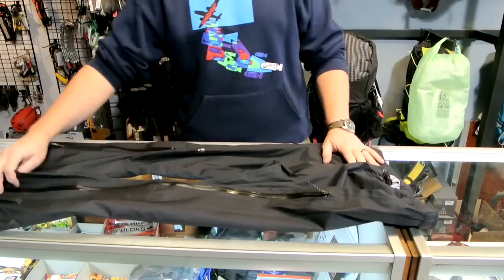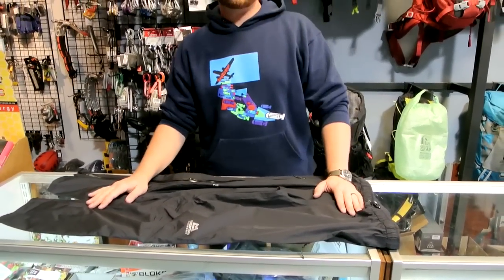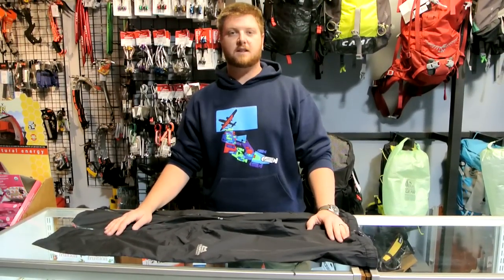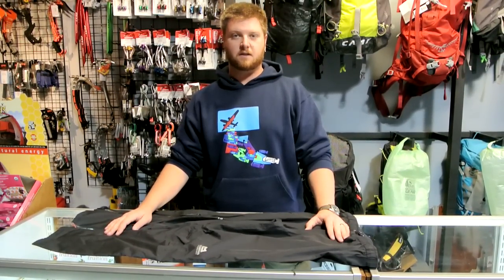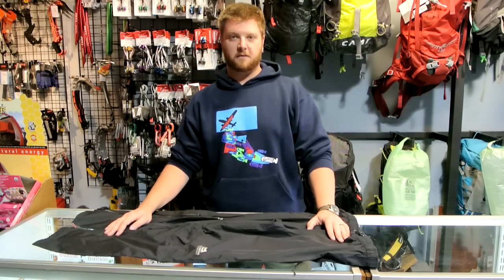8.8 ounces for the Firefox Pants from Mountain Equipment. If you have any questions, please feel free to call us at 406-582-0508, or send us an email at info@prolightgear.com. Thanks for watching.